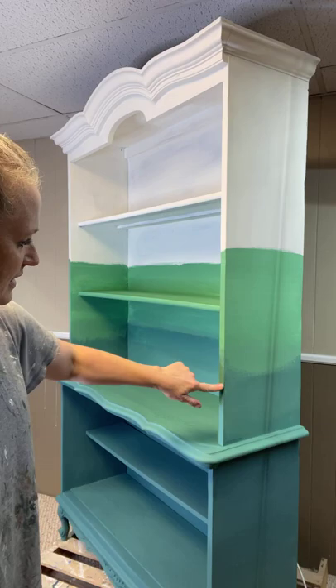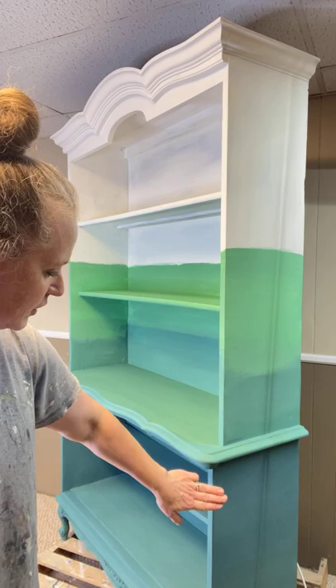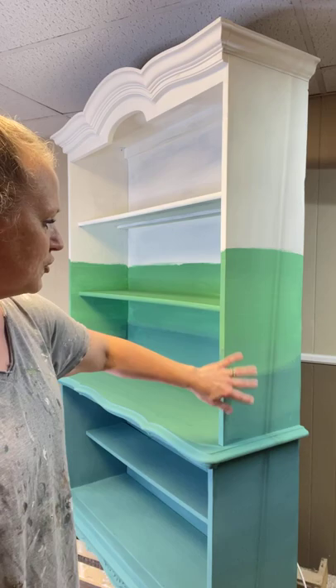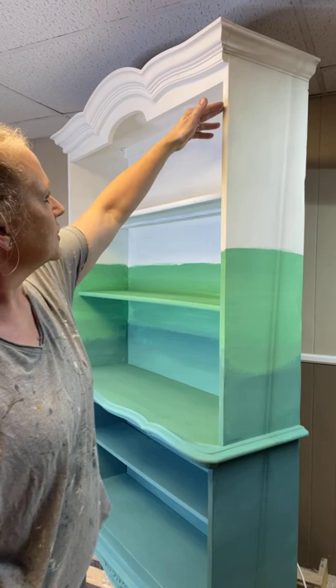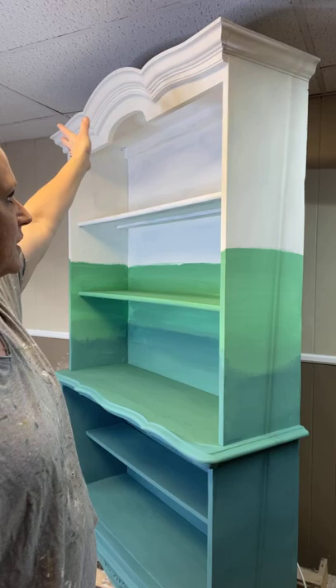Anyhow, tonight I added some of the salty kiss to the top here, which is what we're blending into. The lower part is the combination of Monet's Garden and Hay Sailor, and then that blends into a mixture of Hay Sailor and Salty Kiss, and then it goes into just the Salty Kiss. This is the Salty Kiss and the Monet's Garden and Hay Sailor mixture.